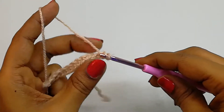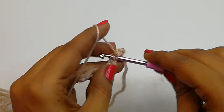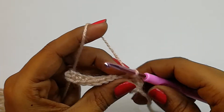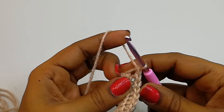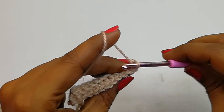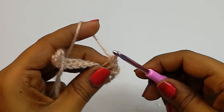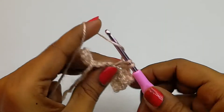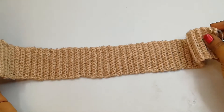Into the back loop we'll make 1 single crochet, and into the second we'll make 1 single crochet back loop — 2, 3, 4 — and the last one, into all 12 single crochets into the back loop. Now turn the project again. Into the same chain we'll make 1 back loop single crochet, and then into each single crochet we are going to make a back loop single crochet. We'll have 12 single crochet stitches in each row, continuing the same pattern until we get our side length for the brim.